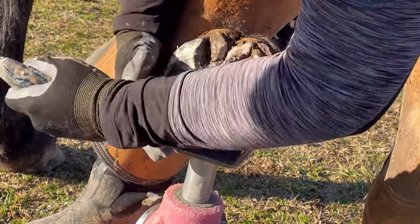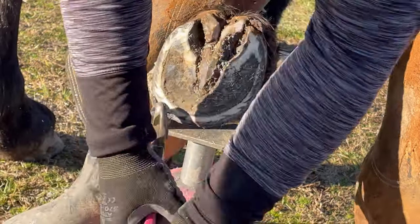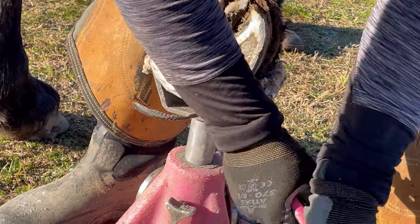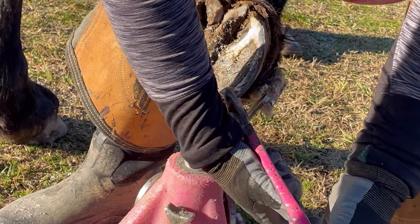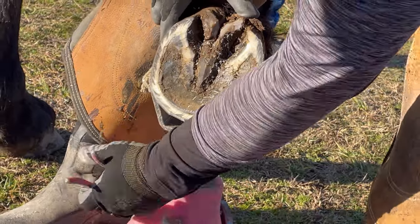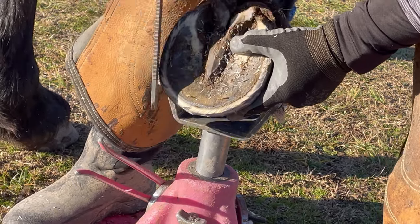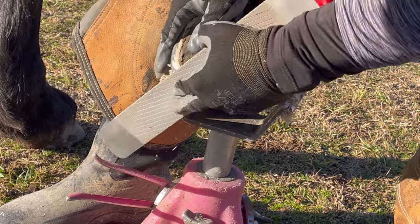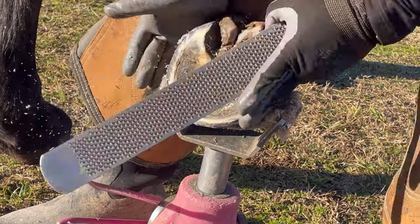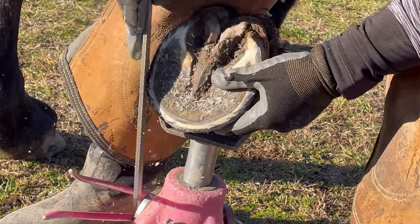Now that I've taken that wall down, I have a few high spots in my bars that I needed to address with my knife again — I really don't want the bars to hit the ground first; I want them to load more passively. Once I started creating my bevel and rasped this hoof, I could see that there was more material to remove at the toe, so I got my nippers back out and removed that. Now I'm going to continue creating my bevel with my rasp, trying to remove those sharp edges and address any areas where the hoof wall is thicker than others. I'll address any dishing or flaring from the top, just smoothing those edges, making sure nothing's sharp.